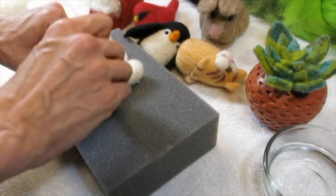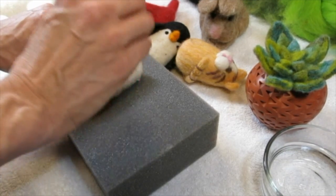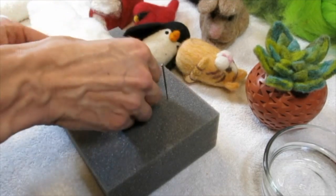Now I'm gonna be too busy watching y'all's jokes and I'm gonna end up stabbing myself. I'm gonna have a bloodied penguin.